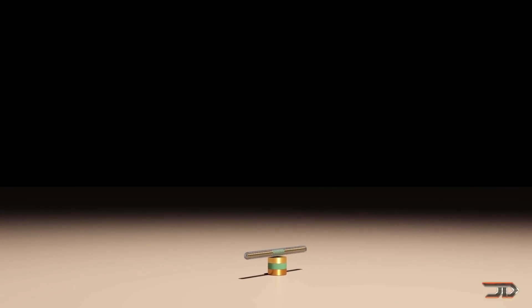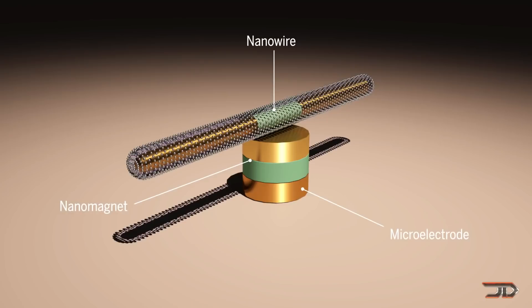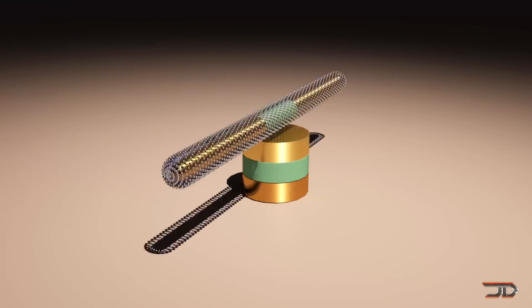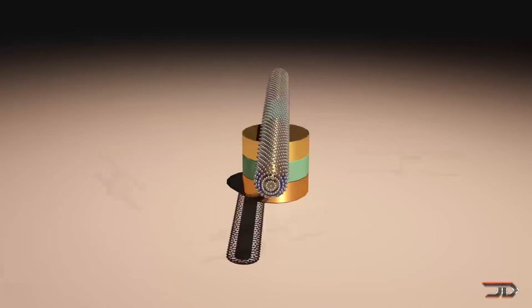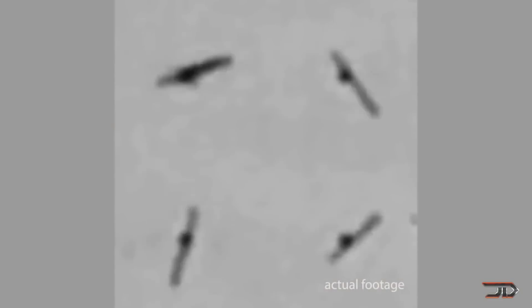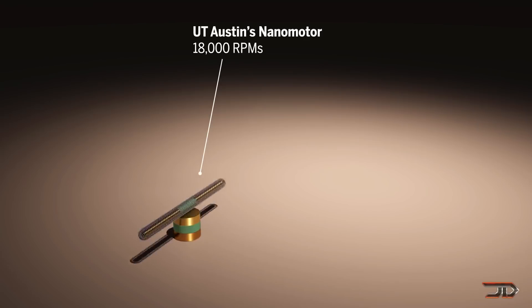These particular motors utilize three basic components, consisting of a nanowire, magnet, and an electrode. This simple design allows the motor to last for around 15 hours at a speed of around 18,000 RPMs. Powered through an electromagnetic field, these motors can actually be triggered through the use of lasers. Ultimately, this technology could create machines which can tackle drug delivery or even perform microfluidic automation.